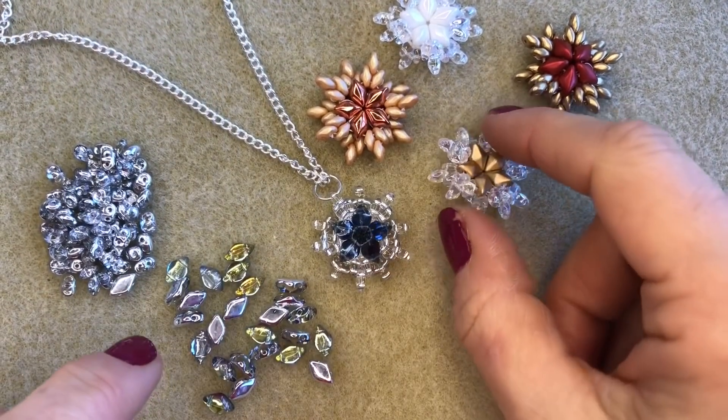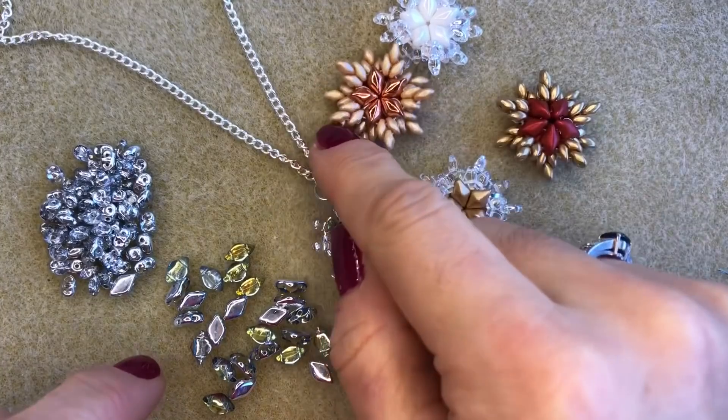It also looks great as a pair of earrings, on a bag charm, a bookmark, or even on the front of your Christmas presents or Christmas cards. So really fun and easy to make, don't use many beads, very versatile. It was designed by Vivian here at Spoilt Rotten Beads and there is a free pattern that you can download from our website: www.spoiltrottenbeads.co.uk.